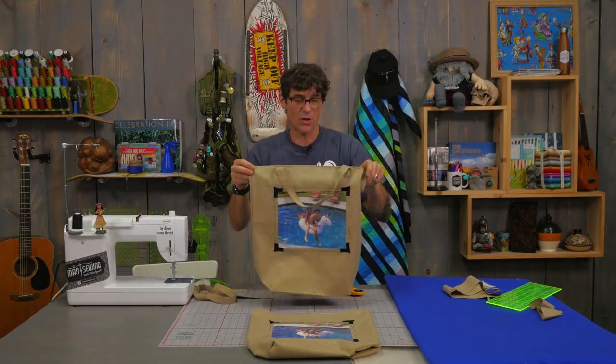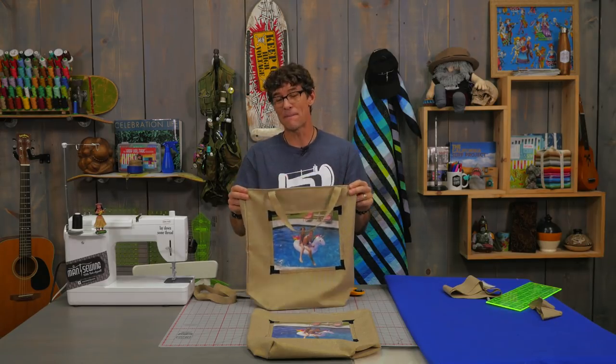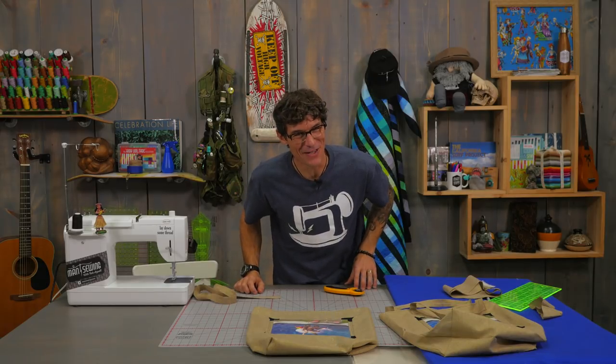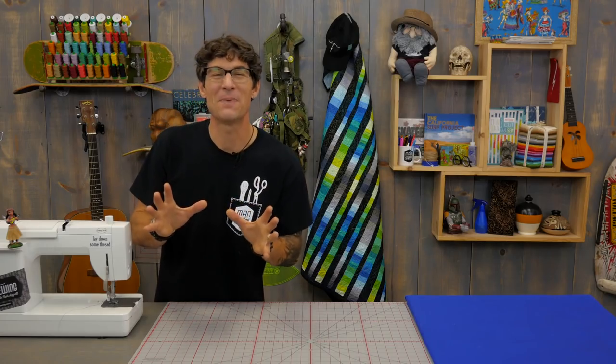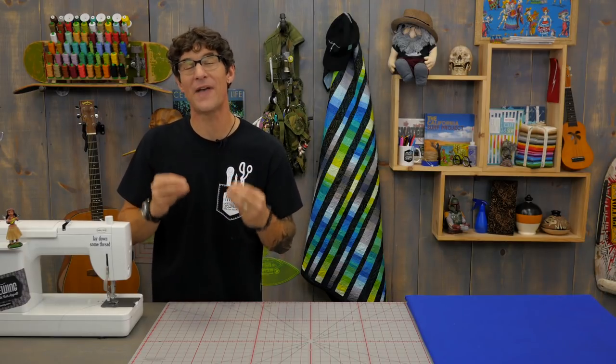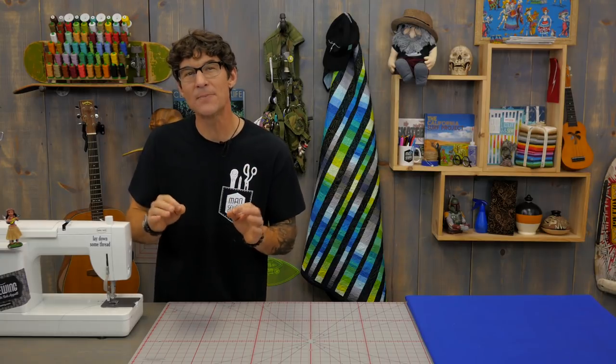Of course if you are into bags you know all kinds of wonderful tricks for pockets and ways to make this deeper or wider or whatever you like. I just wanted a really fun and simple construction of a basic bag so that you would know what to do with your awesome photographs. One of the very first things I heard about quilters using computers for was trying to print their own fabrics. So it's really fun to come full circle and be able to present the use of these really cool and definitely upgraded products where you can do some fantastic printing of your own photos and make great sewing projects with them. Don't forget they're awesome gifts! Make sure you're subscribed and always following along right here at Man Sewing.